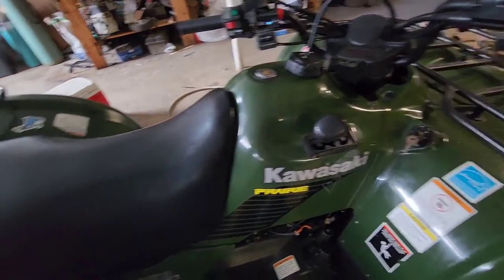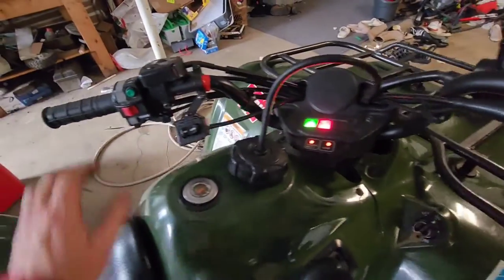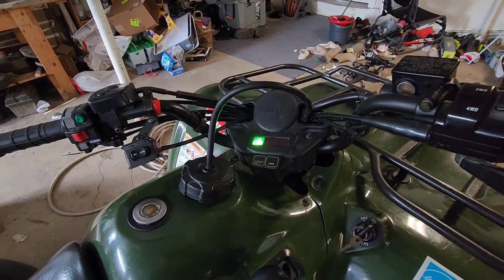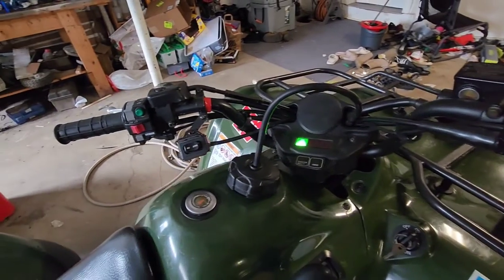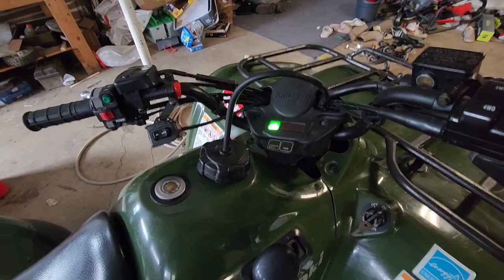With the shifter back on and everything buttoned up, let's see if she starts. That's a perfect carb clean job right there - no choke needed or anything. Hope you guys enjoyed this video.